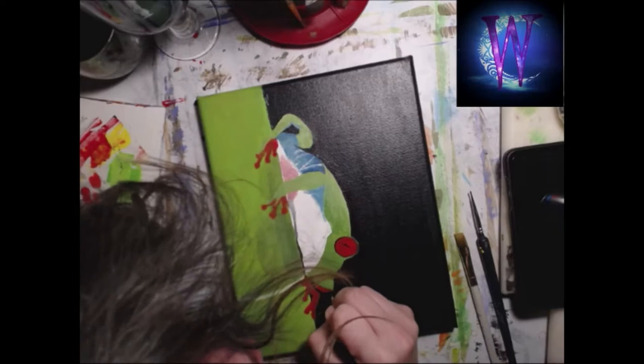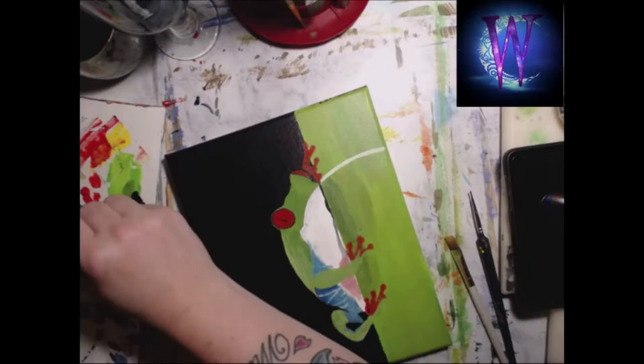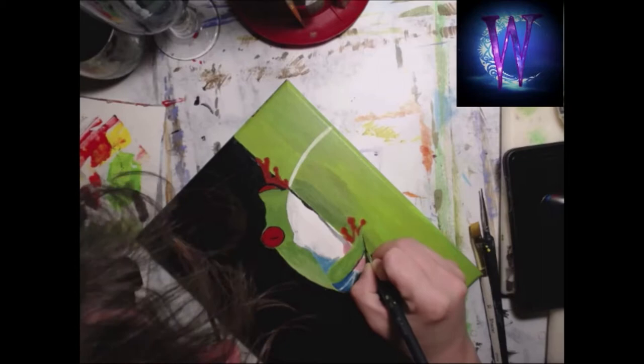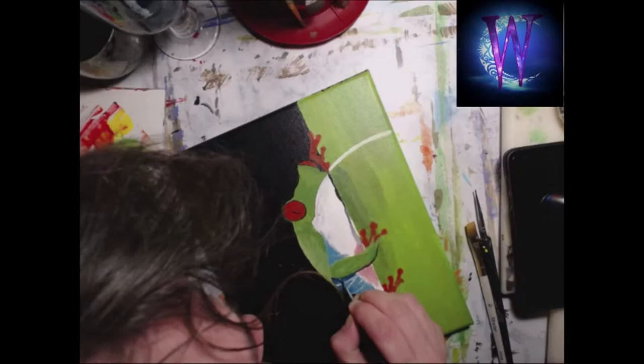I spent way too much time on the eye — just leave it alone and move on. There was a dark blue I put in that I just couldn't get to look great, so I left it alone to go back to later. There are little stripes on the back of his leg — I made those out of alizarin crimson at the bottom. This is me trying to get the shadows right.